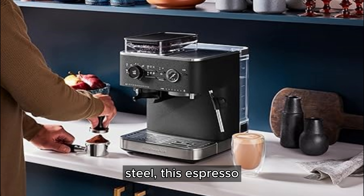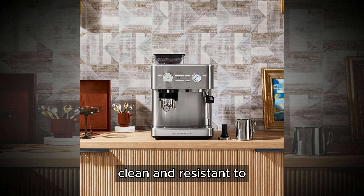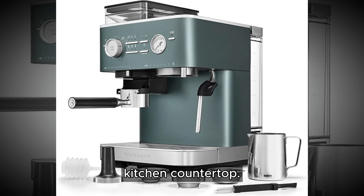this espresso machine not only looks sleek and sophisticated, but also ensures durability and longevity. The stainless steel construction is easy to clean and resistant to corrosion, making it a stylish addition to any kitchen countertop.